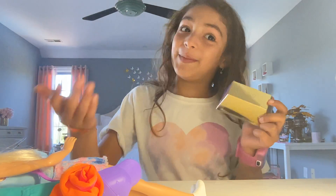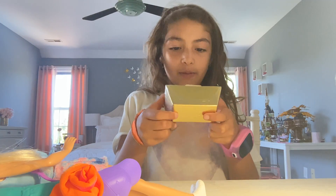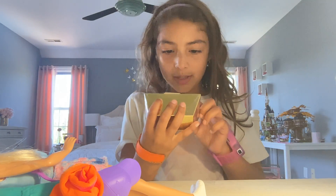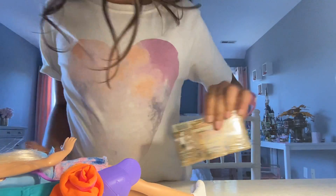This is a gold bar that Barbie found. I think we are going to open it. Okay, let me open it first and I'll show you things about it.